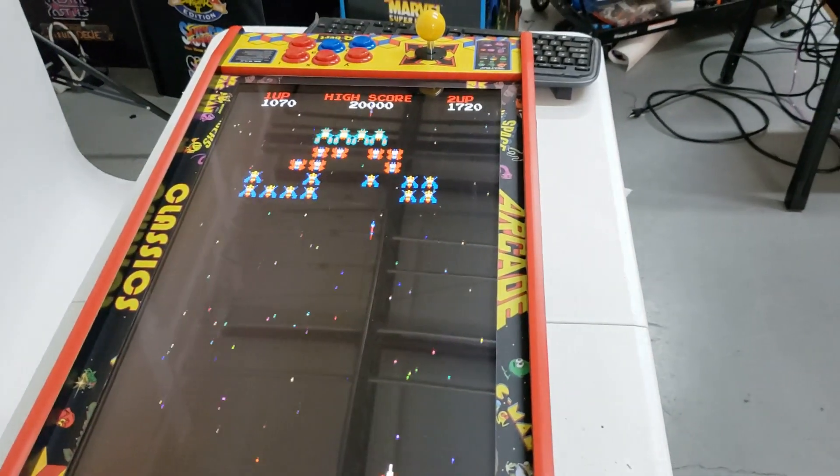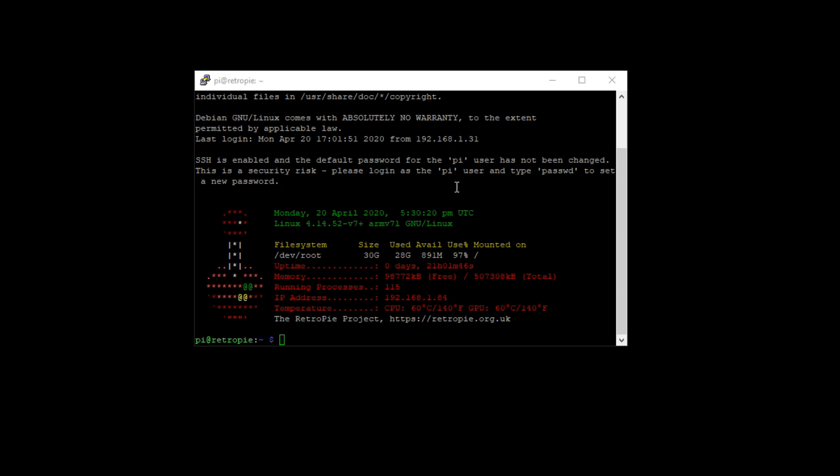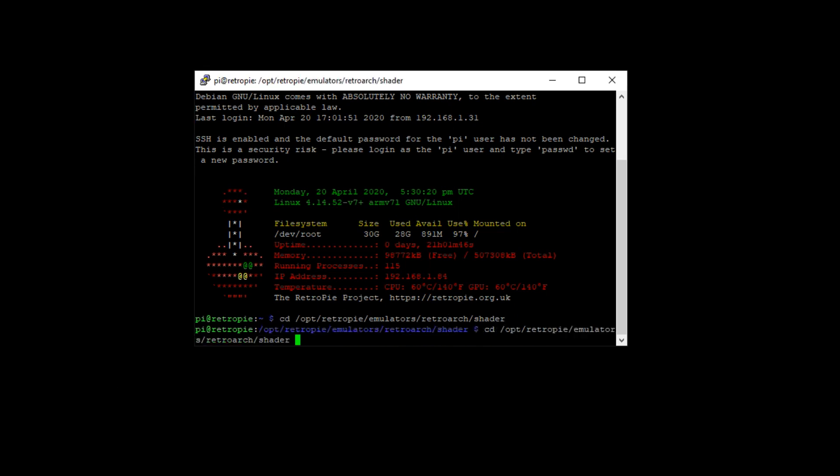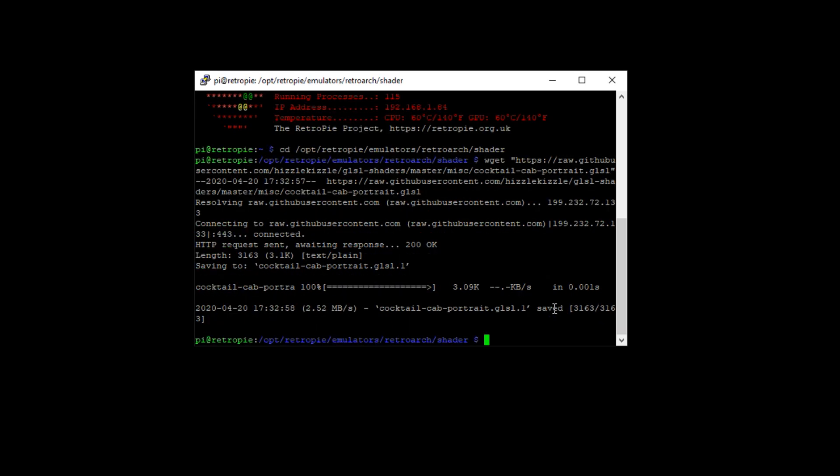Now let's talk about cocktail mode in split screen. To do the split screen on the cocktail table, we essentially need to add a shader — this will be in the description. I PuTTied into the machine like before. We navigate to the correct folder, then go out and get the shader. It's just these two lines of code — right-click, press Enter — and it'll go out and pull it down. That's all we need to do here.